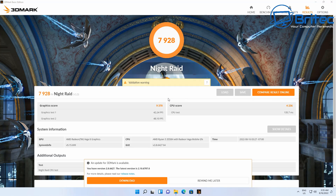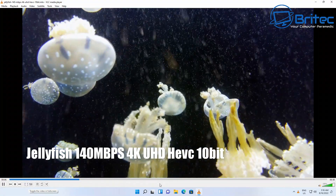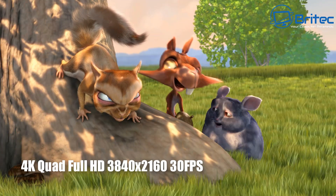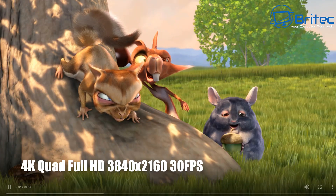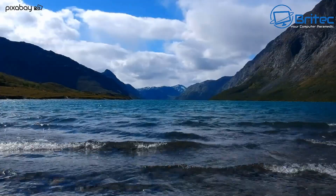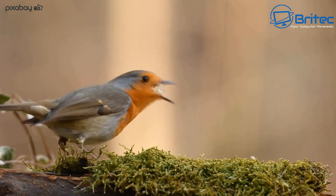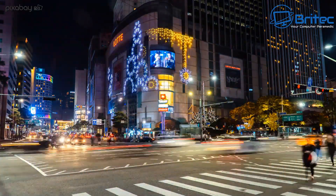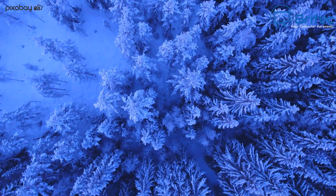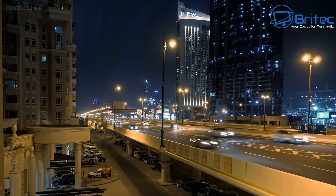For video testing, the Jellyfish 140Mbps 4K Ultra HD HEVC 10-bit test played without stopping or freezing even when jumping around — streaming at 3840×2160 at 30fps with no issues. It also plays 4K movies without any problems. This makes it a great all-rounder for media use, whether that's Plex or streaming content, and it can also play games.